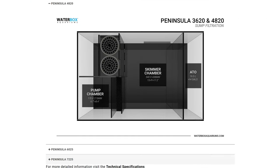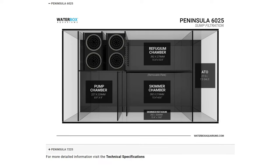And the peninsula range includes the exact same features as mine — filter socks, a skimmer section, a return pump chamber, and a freshwater reservoir — it's just in a slightly different layout. And of course the five and six foot peninsulas have a dedicated refugium chamber.